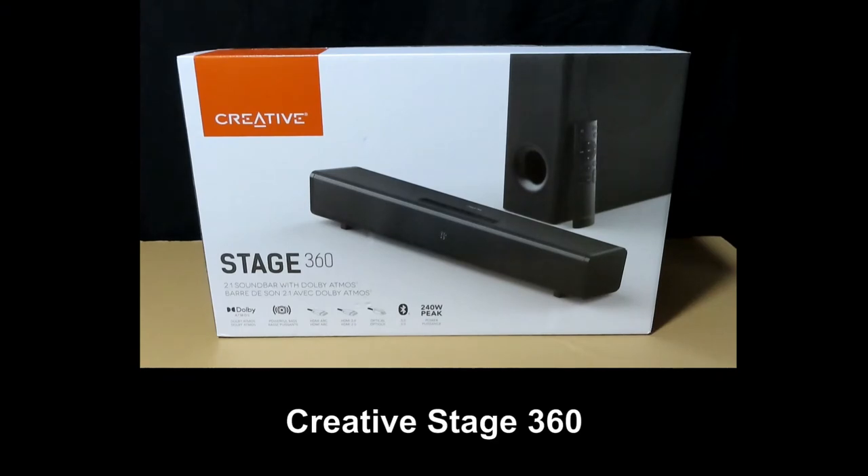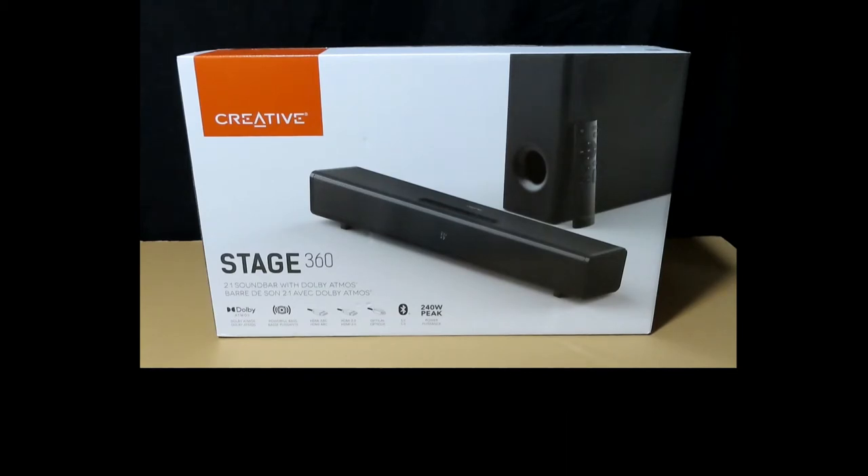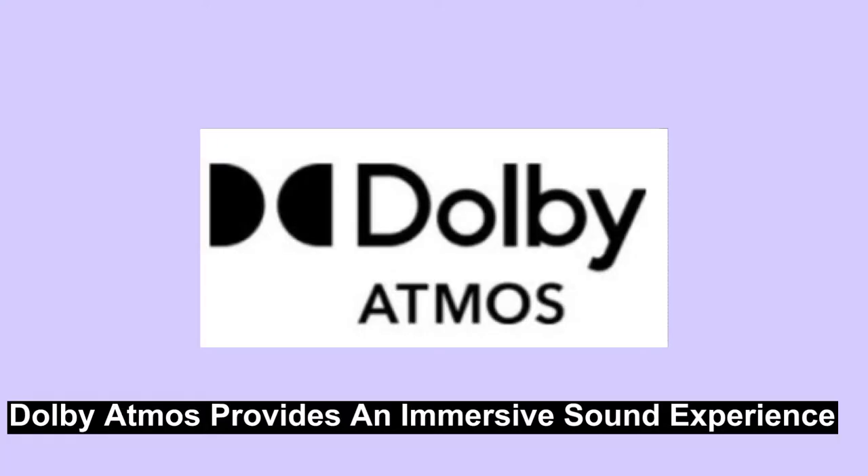This is the Creative Stage 360. It is a 2.1 soundbar with Dolby Atmos. So what is Dolby Atmos? It is a surround sound technology developed by Dolby Labs. It expands on existing surround sound systems by adding height channels, allowing sounds to be interpreted as three-dimensional objects. Having a soundbar with Dolby Atmos gives you an immersive sound experience.